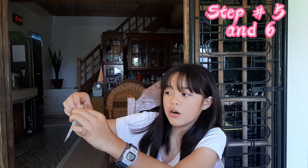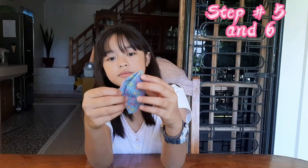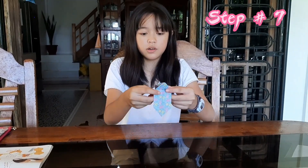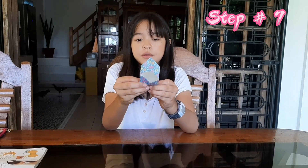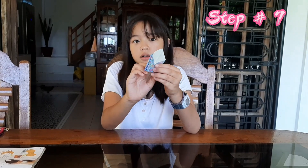Make it a triangle and fold it like this. Step number seven — you have to fold it going up, and also do the other side. You will have it looking like this.